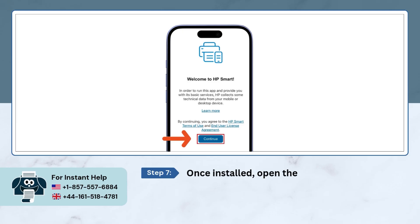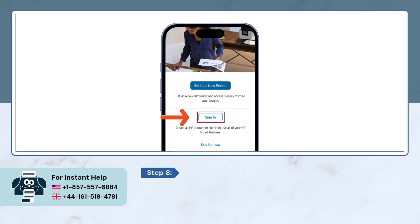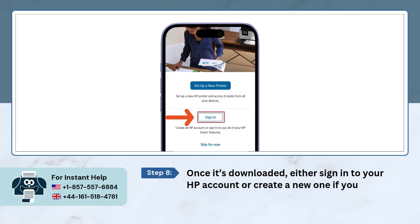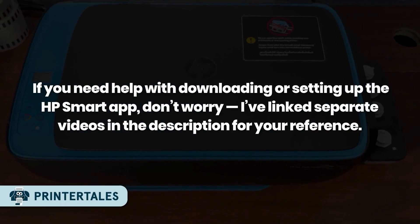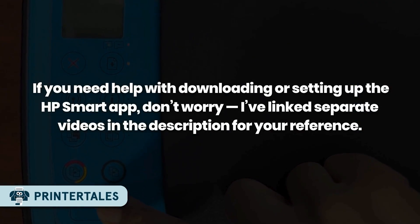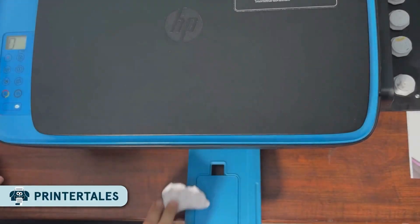Once installed, open the app, then on the Welcome page, read the info and click on Continue. Either sign in to your HP account or create a new one if you don't have it already. If you need help with downloading or setting up the HP Smart app, don't worry, I've linked separate videos in the description for your reference.